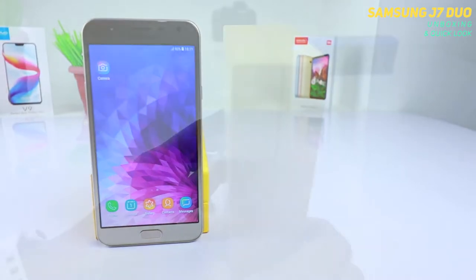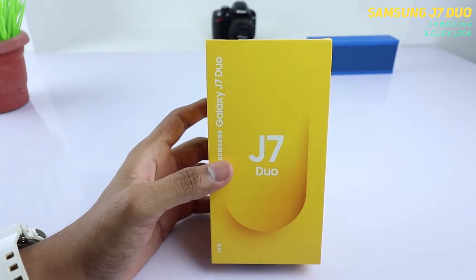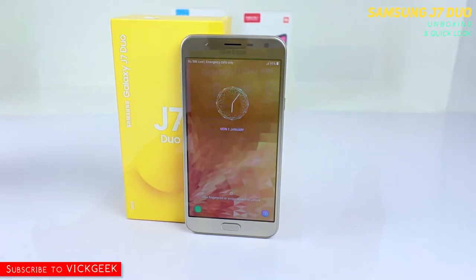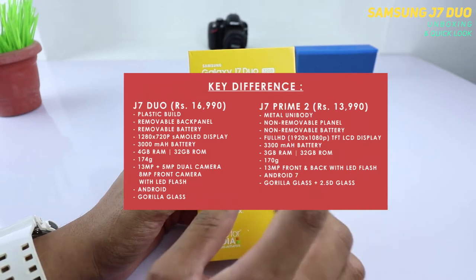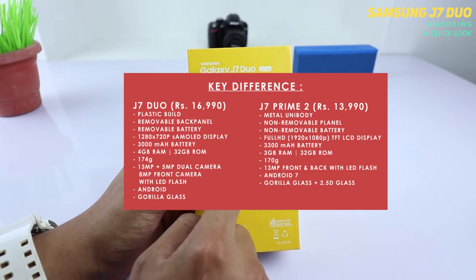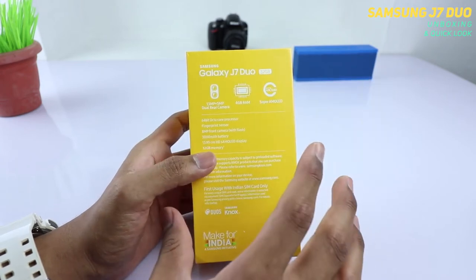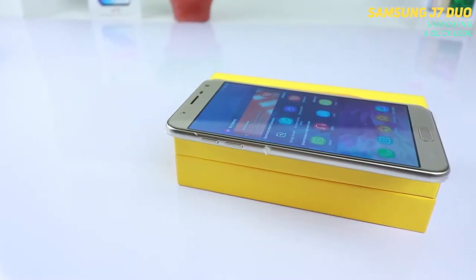The J7 Duo and J7 Prime 2 are the two new models Samsung recently launched. The J7 Duo has some advantages which the J7 Prime 2 doesn't have. Comparing the display, the J7 Prime 2 gets a Full HD display, whereas the J7 Duo has a 1280 by 720p resolution — but it is a Super AMOLED display, so you should be happy with that. On the J7 Prime 2, you get a metallic premium build.